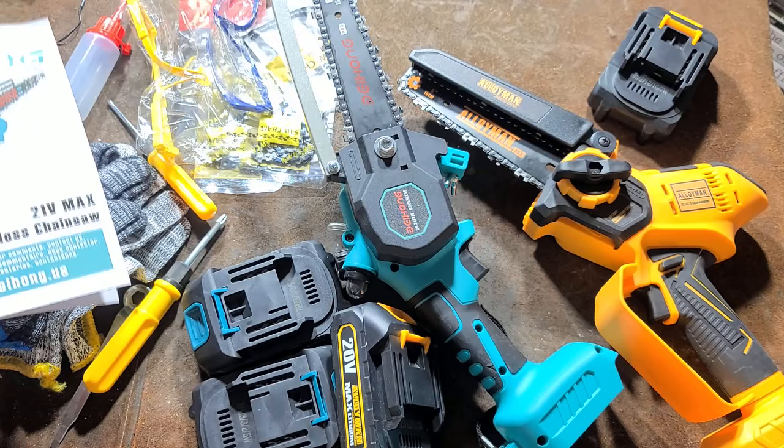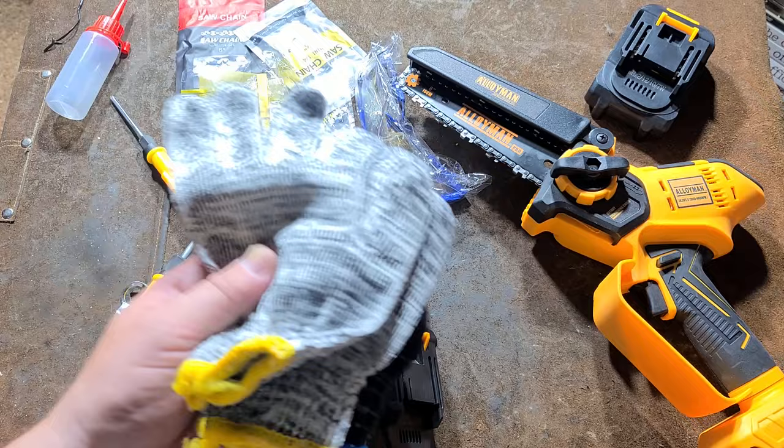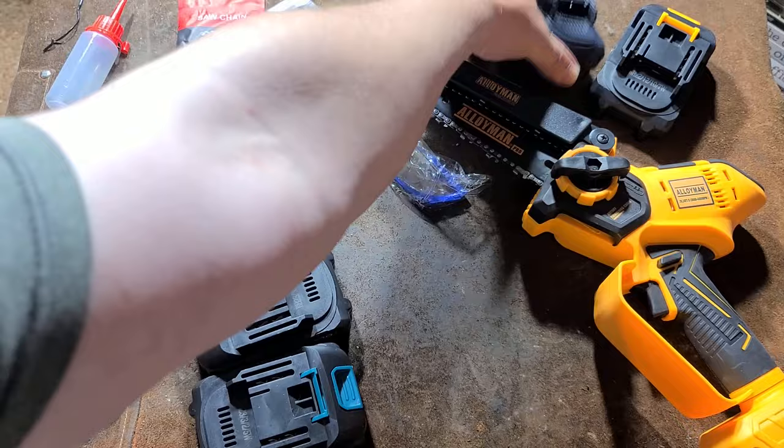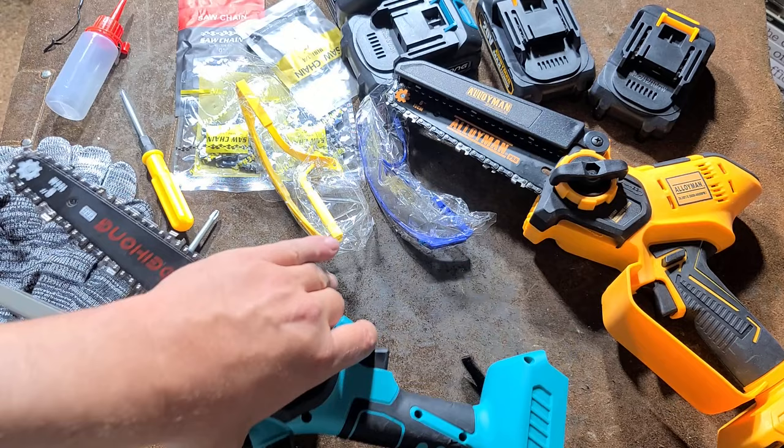So it's not the worst thing. Other than that, both sets come with safety glasses and some kind of funky looking gloves in different colors depending on which model you get, which I guess is an okay touch. And we'll get into the not-so-subtle differences between these two saws.